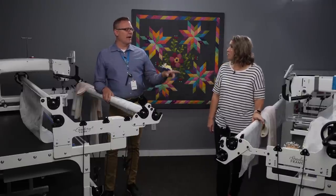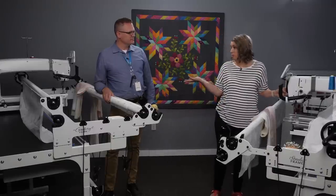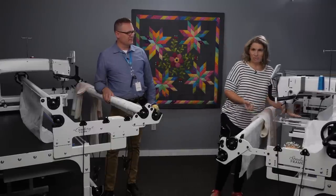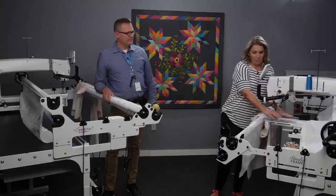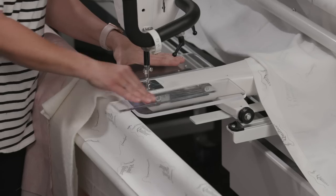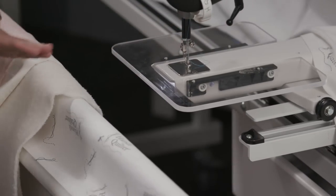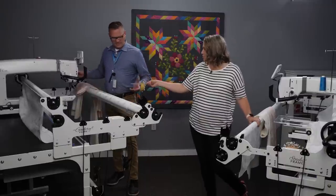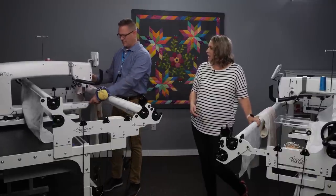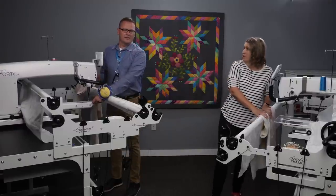Let's talk about Clearview first. Clearview is really great when you're using rulers. As you can see, I've got my ruler based on my machine, and when I'm using a ruler in Clearview, it's going to be loaded so you can see that I don't have a bar to bump up against. It makes it easier to use rulers, whereas in standard view, you can't get quite as close because that bar is there. That's the real advantage for Clearview.